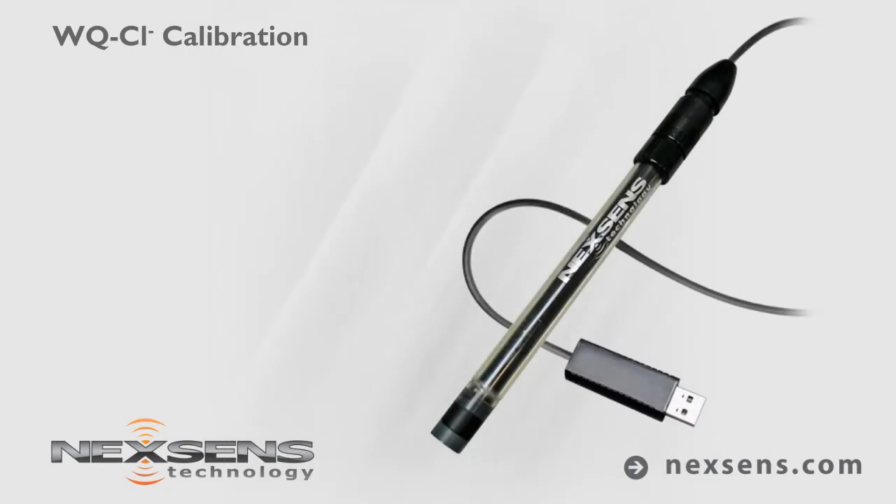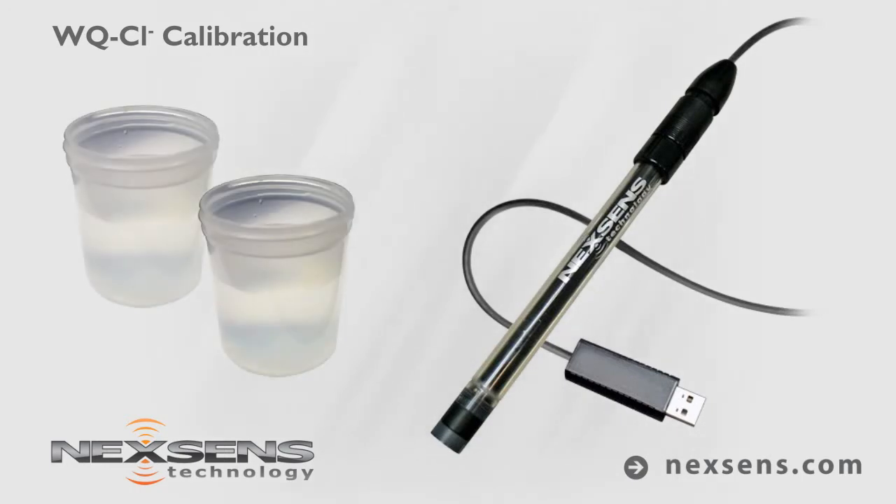Calibration and measurements with the NexSense WQ Chloride sensor are quick, easy, and reliable. The software supports a two-point calibration, which is typically performed above and below the expected measurement range. For this demonstration, the sensor will be calibrated using 10 and 100 parts per million standards.